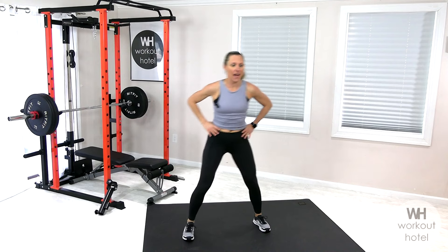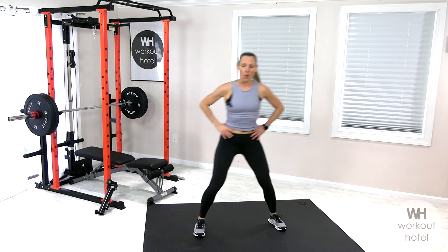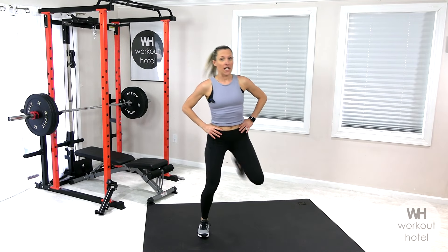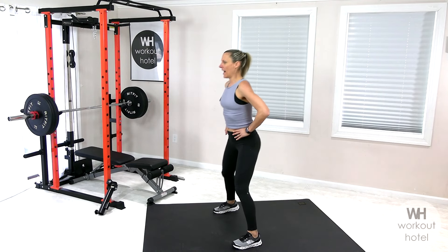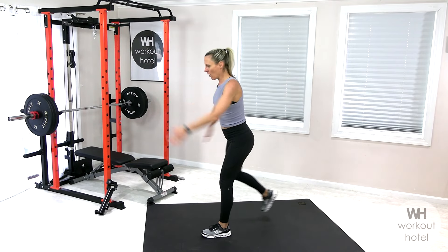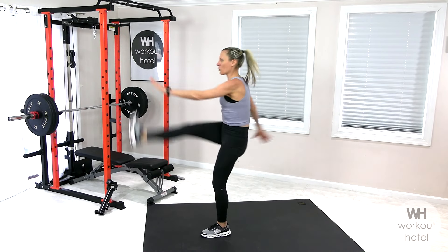Meet me here with a little hamstring curl — pull those heels to the seat, little butt kicks. We're coming for four, three, two, and the right leg comes back all the way. Flex that foot, kick forward, tap, driving that foot forward.